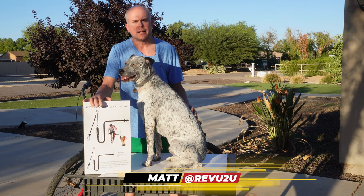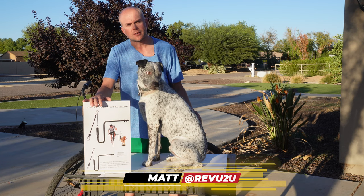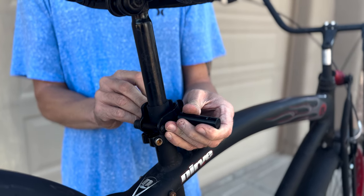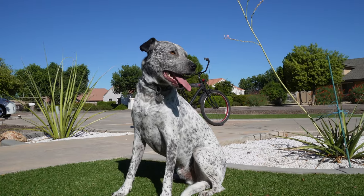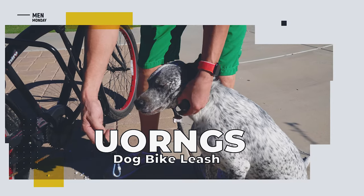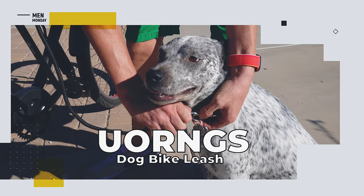Have you ever wanted to take your dog on a bike ride with you but just didn't feel it was safe holding the leash? This bike dog leash fixes that problem for you. In today's video, we ask and answer the all-important question: this dog bike leash — is it safe?